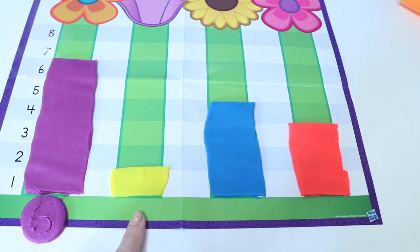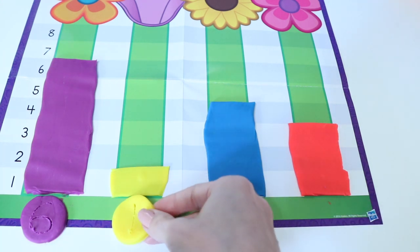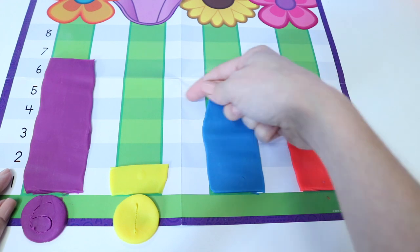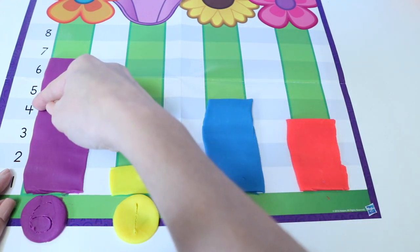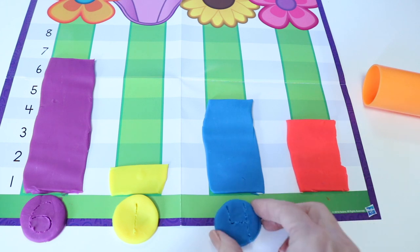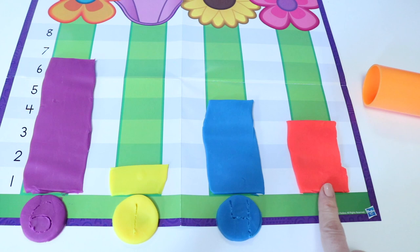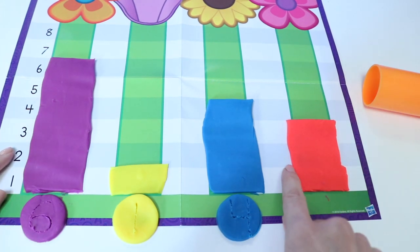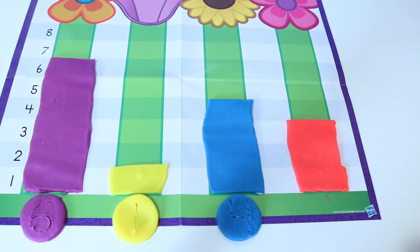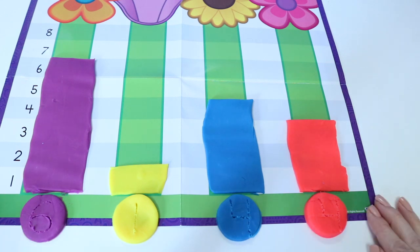Now we're going to write how many for yellow. That's right, one. For our yellow critters, now we're going to do blue. How many for blue do we have? Go all the way up, stop here, go across. What number did we land on? Four — four blue critters. Number four right here. Last bar is our red critters. How many red critters do we have? Go all the way up, go across. Where do we land? Three. So let's write the number three right here. Here we have a bar graph that shows data about how many critters we had of different colors.